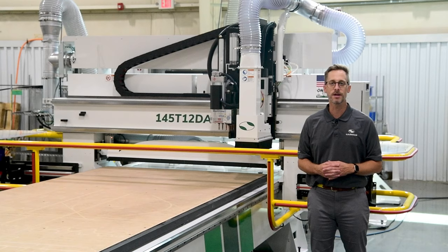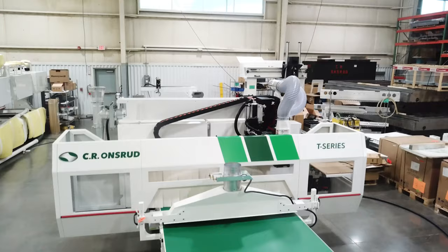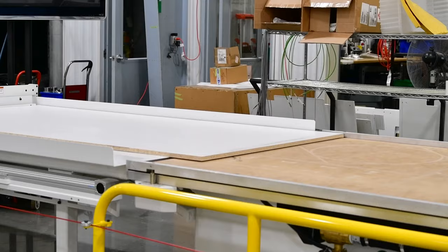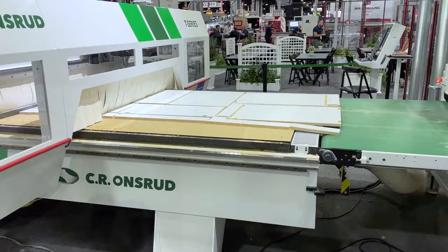I'm Thomas Tuck with CR Onsrud and I'm here at our factory in North Carolina. I'm excited to show you the T-Series, a machine that supports integration with automation systems such as storage and retrieval systems and is designed to streamline panel processing production.